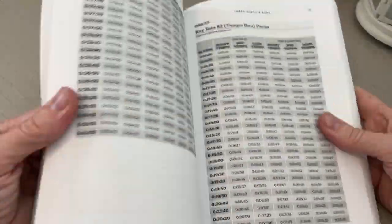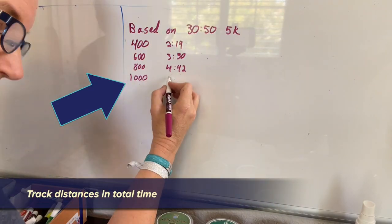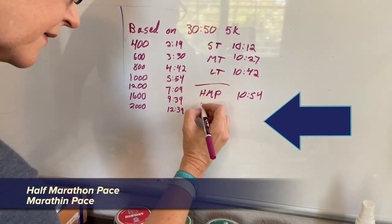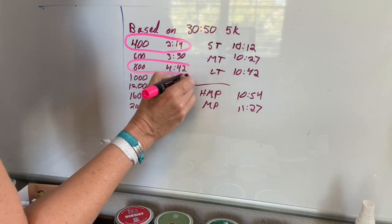Now, here's how I determined the paces. This book has a lot of charts — charts that refer to other charts and so on and so forth. The short story is that I took my most recent 10k from September 6th, converted that race time to a target 5k time, which then determines all of the training paces. Those training paces are based off of a 30 minute and 50 second 5k time. For these two weeks, I used the 400, 800, short tempo, and long tempo paces.